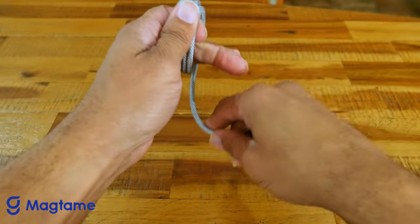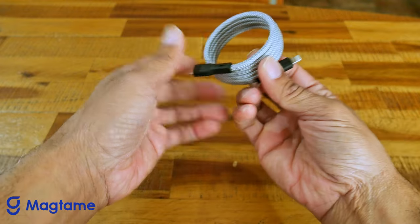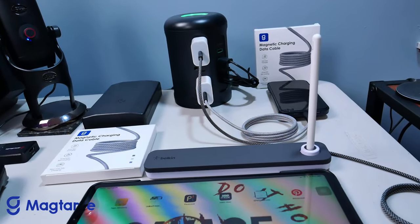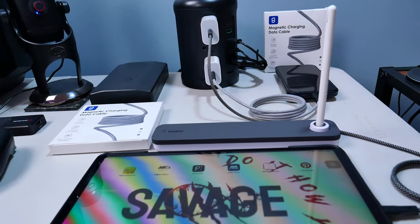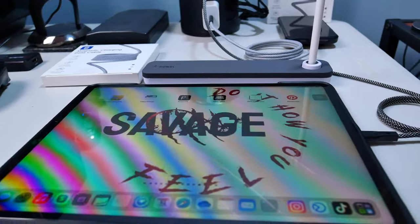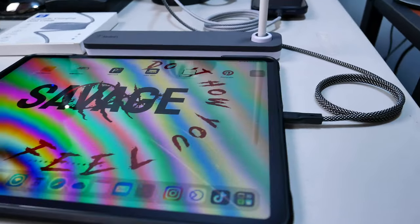Durability. MagTang cables are built to last. They boast a tough nylon exterior and a thick copper core that can withstand over 10,000 bends and impressive tensile strength. This ensures the cable can handle everyday use and even an occasional tug.